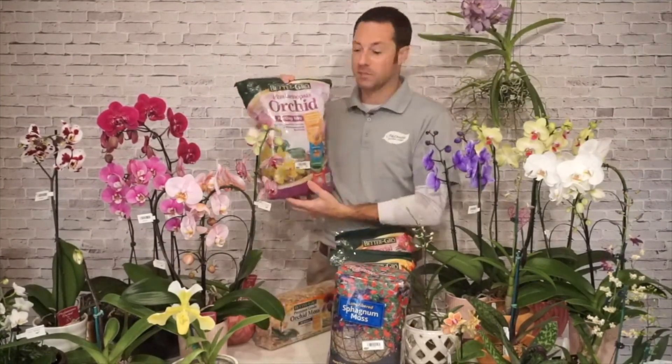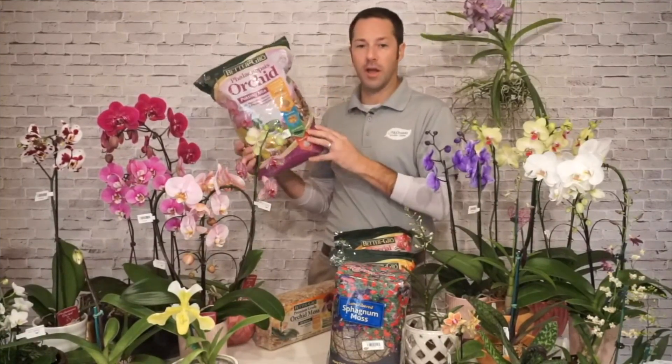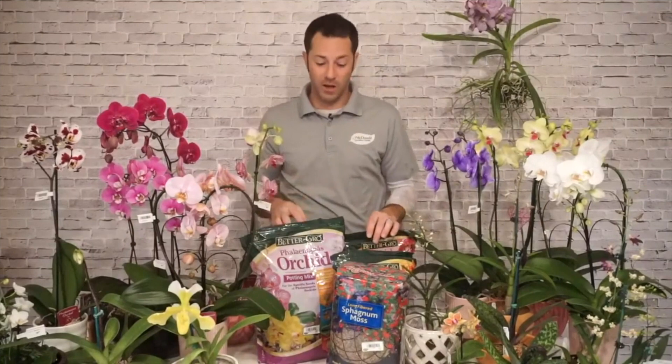There are a couple different mixes and sizes. I love to have orchid bark around the house because I use it to replant orchids, as a top dressing for plants, and as a filler for the bottom of a container to help with drainage. The most important thing about soil for orchids is that it has good airflow — airflow is super, super important. Think about where orchids grow: in tree canopies where air flows all the way around their roots.